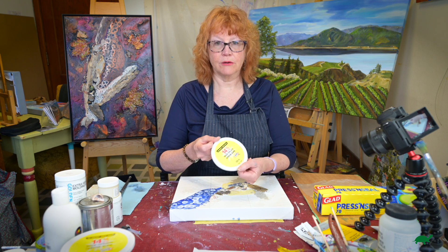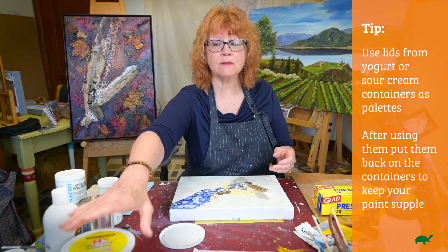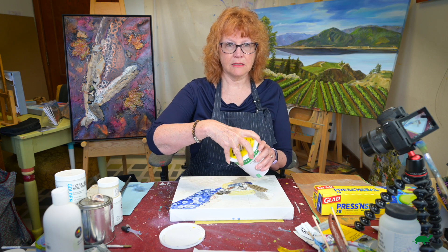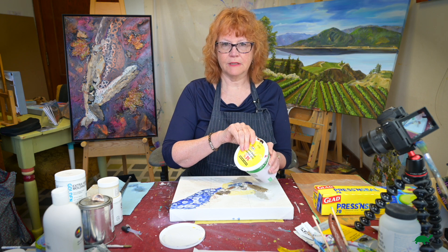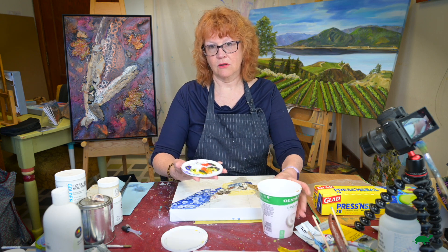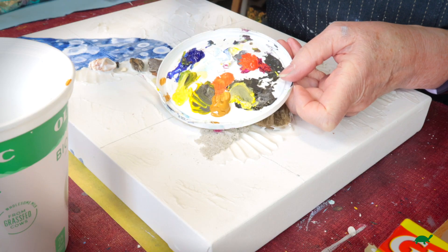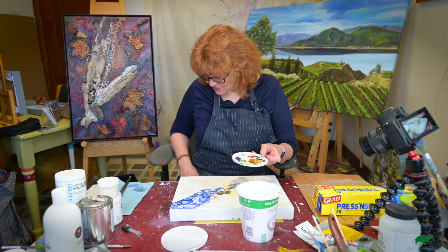I use yogurt, sour cream, container lids. The reason for that is acrylic paint dries quite fast. So when you're done for the day and you want to leave, you're going to leave your paint on here and it'll go dry and the next day you're just wasting. So I collect these — you can see right here, this is yesterday, how it lasts. So let's get this dirty.